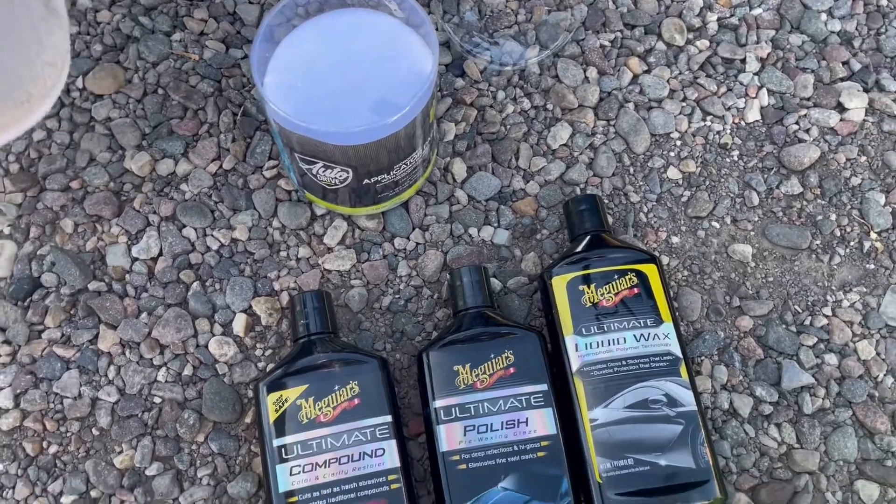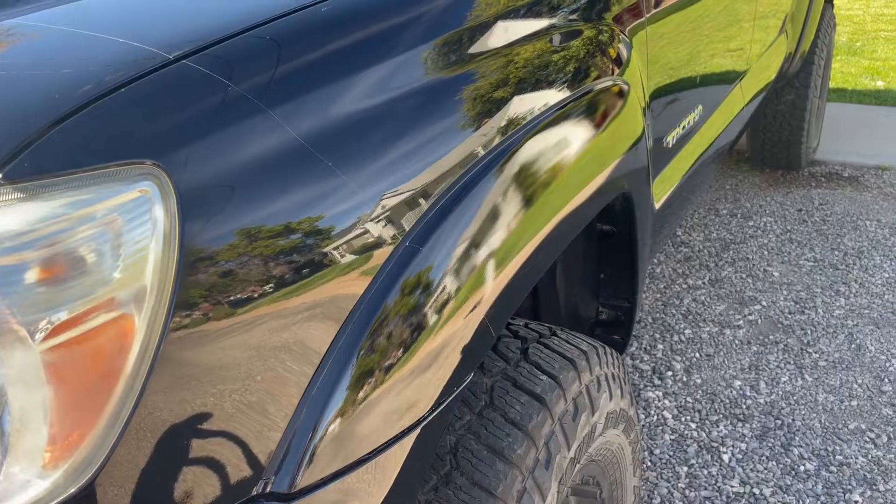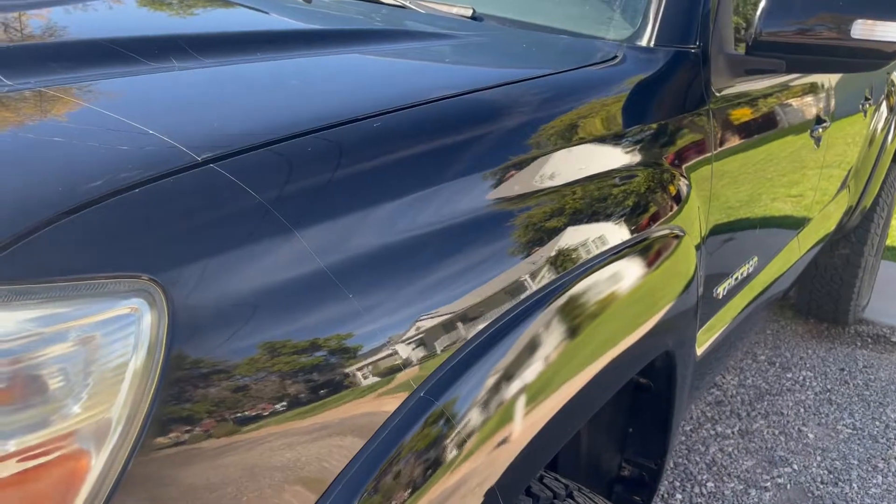Just takes a lot of elbow grease. This panel is already looking good — just finishing that up. Check out that shine and reflection!